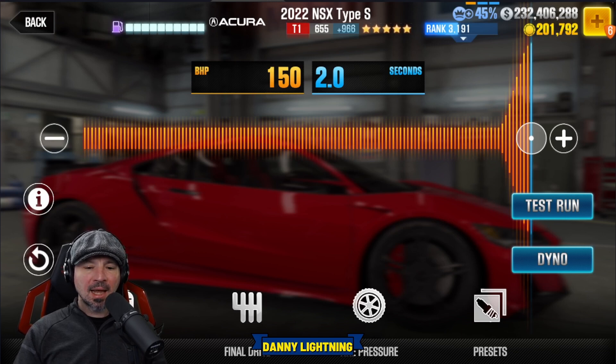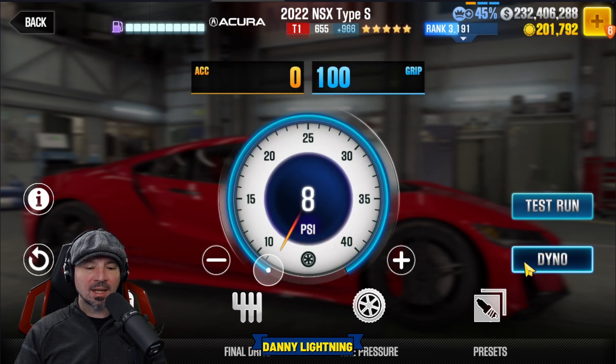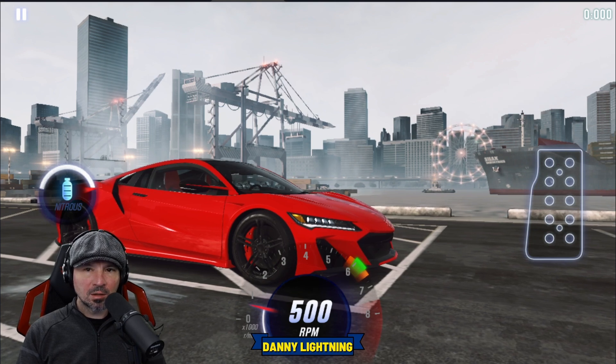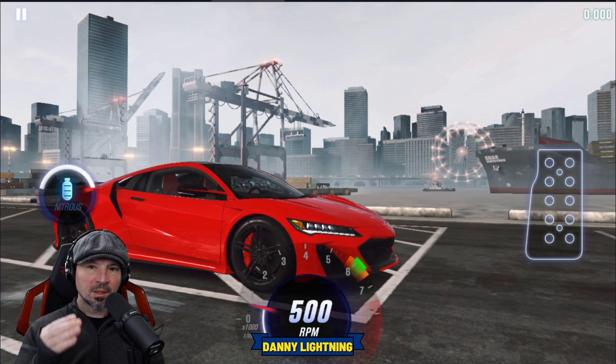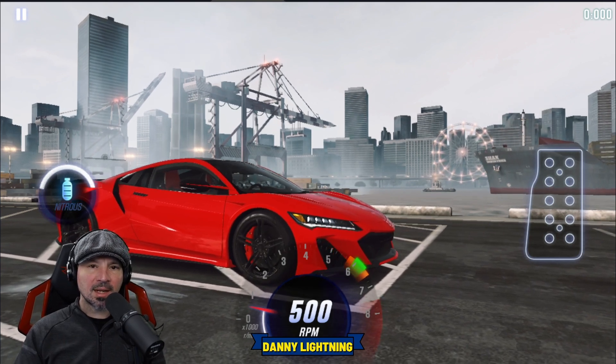When this car is completely maxed out, nitrous goes all the way to the right, final drive 2.0, and tire pressure on 8 psi. To drive this car, let go of the gas a little bit after number one to launch, instantly shift into second, shortly after third, fourth, nitrous, and then all shifts right before the red line after that.